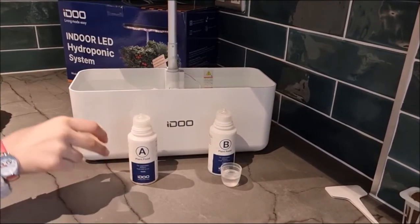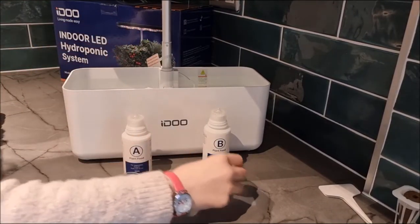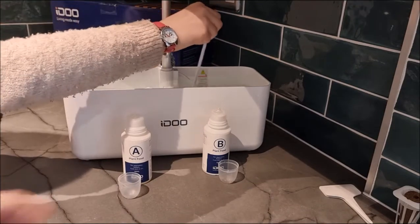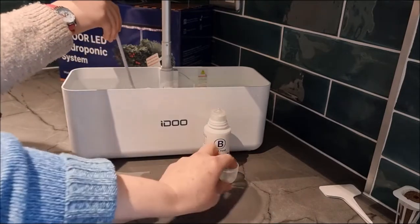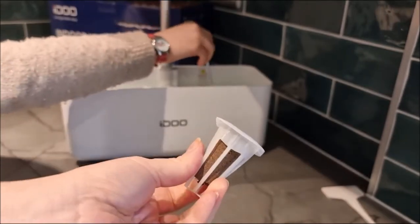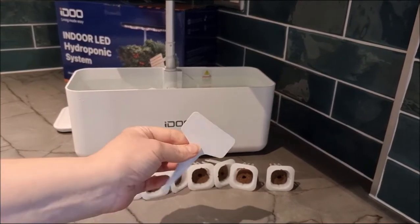I'll get some more — Rose wants to put the last 10 millilitres of each in. I'll use a stick just to give it a little swirl around — just swirl the water around. There's a little bridge in the centre. Now we're going to put all of the little sponges inside the baskets. It also came with some rather nice handy little plant labels, and Rose is just writing those up now.